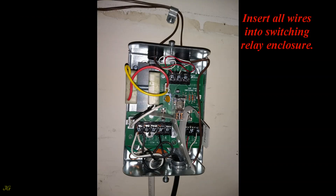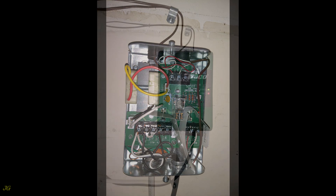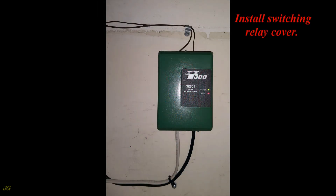Insert all wires into the switching relay enclosure, then install the switching relay cover.